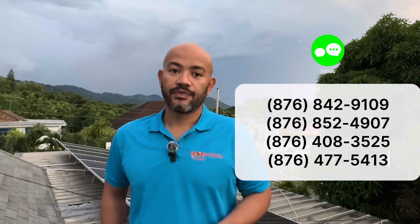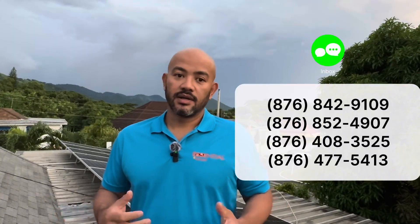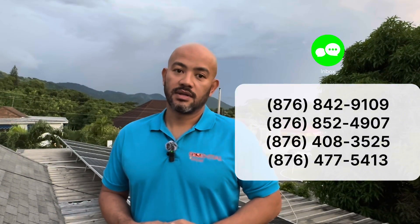If you're interested, just call one of our numbers or WhatsApp us at one of these four numbers and we will reply to you in short order. Until next time, take care.